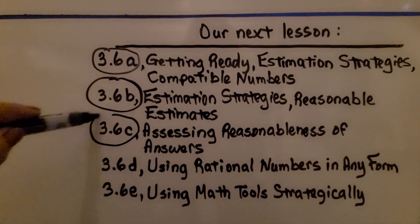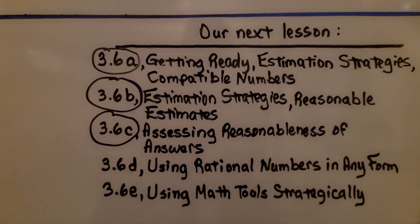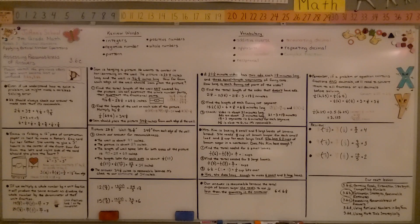We're going to move on to Lesson 3.6d: Using Rational Numbers in Any Form. Keep trying your best, have a wonderful day, and join me for the next part of the lesson. Bye!